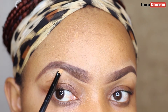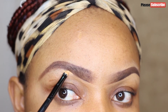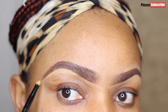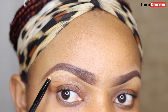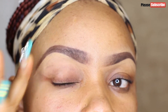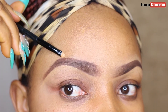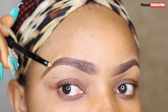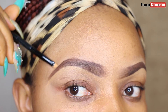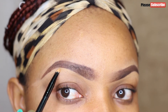I do the same thing for the second brow — conceal under the brows just as I did for the first. You have to have a steady hand, and please don't be in a hurry, especially if this is your first time or you're a beginner. Mistakes are allowed — you can still correct them. I used my finger to blend in some excess product. As you practice this, you'll perfect your brow skills. Trust me, everybody had a starting point.